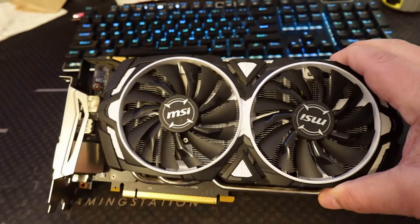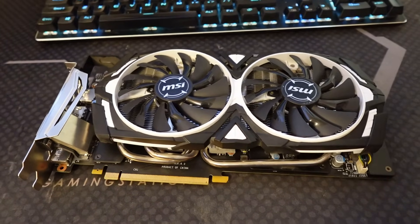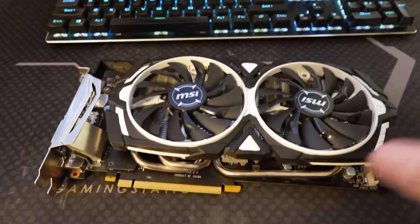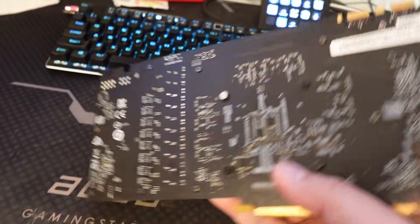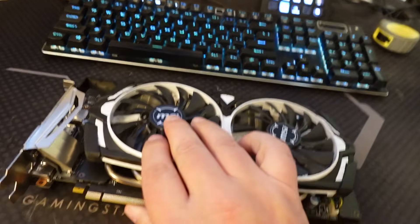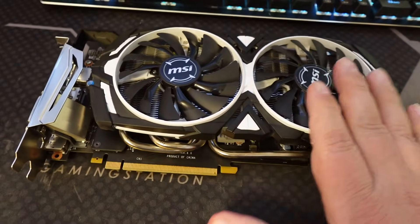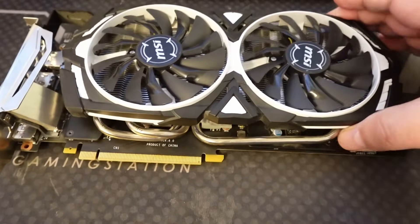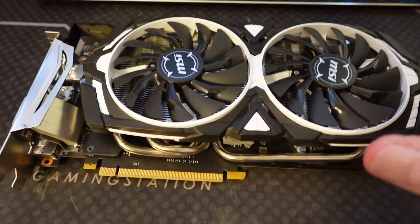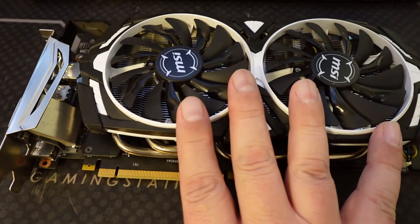This is a GTX 1070 — and I know that because that's what the eBay listing said. I did actually already hook it up and test it to make sure. There's no label on the back of it. Typically a lot of cards will have a label saying what kind of card it is, but this is an MSI card. It came in really, really good shape, really clean. I did already stick it in a system just to verify it was, in fact, the GTX 1070.